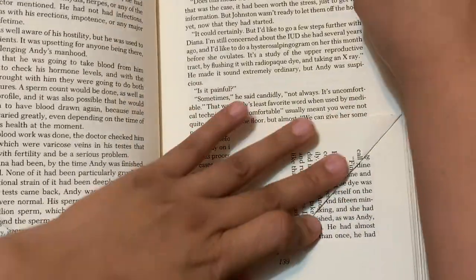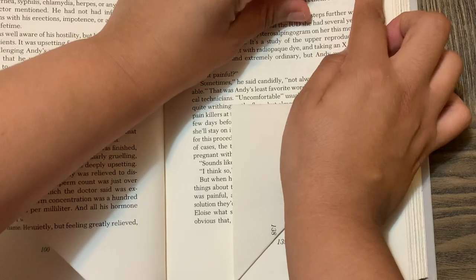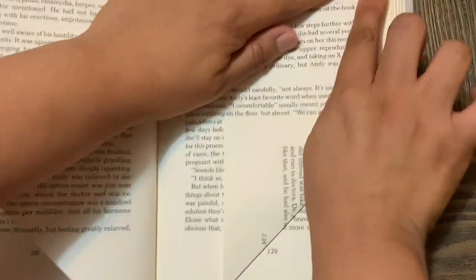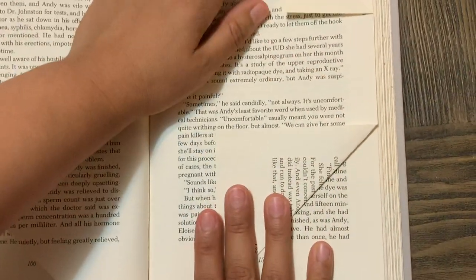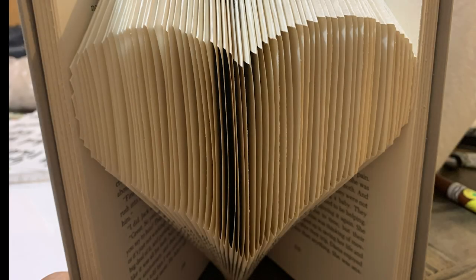Once you're done folding, you have completed your book. Some people like to add a ribbon or decorate the covers — personally I'm not adding anything extra at this time. This is the final product of how my book looks. Let me know if you decide to try it and if you have any questions I'm here to help. I'll also be making a Spanish version of this video. You guys have a great day!